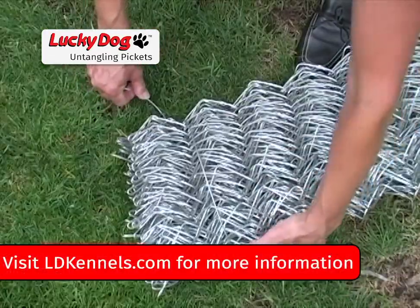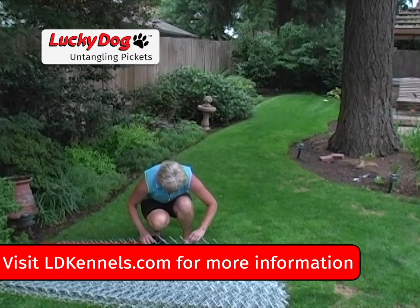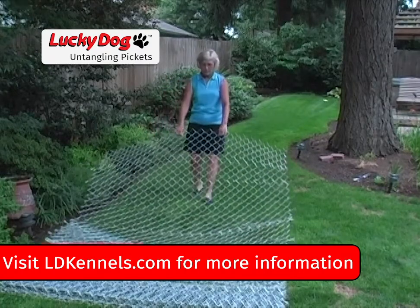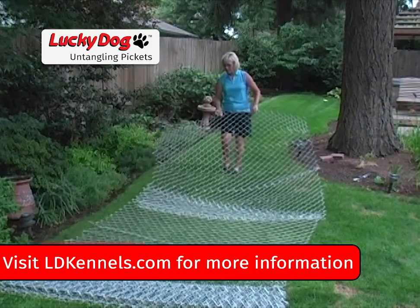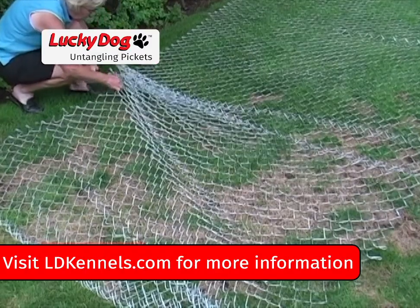For ease of shipping, the roll of chain link mesh is folded versus rolled. The recommended handling of this mesh is to unfold it onto a flat surface, checking along the top and bottom for pickets that may have come unhooked from each other or that need to be twisted back into place.